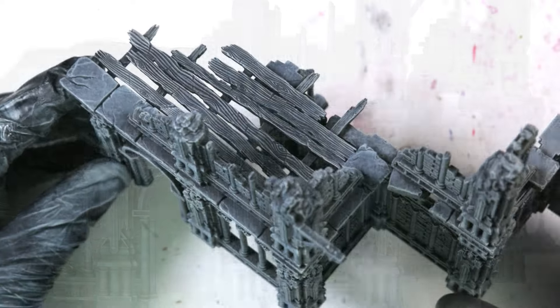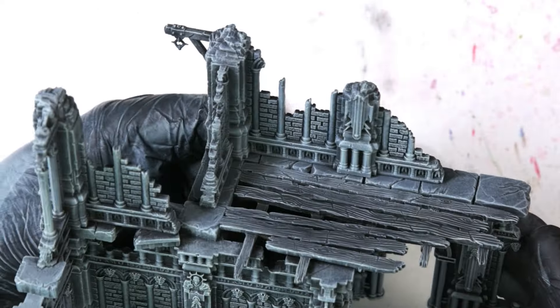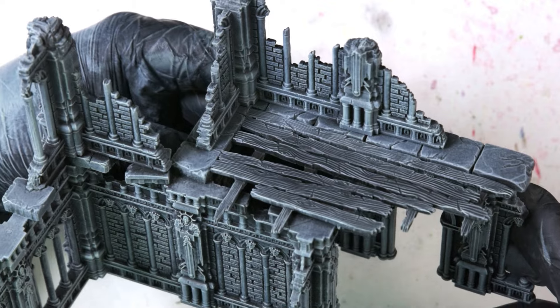The main object of this dry brush over the stone is just to hit all of the highest edges and really make the stone pop.